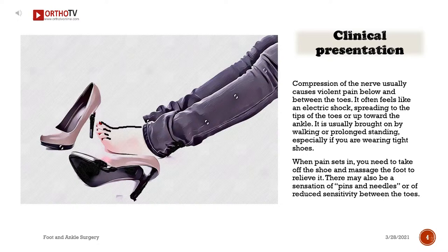Clinical presentation: Compression of the nerve usually causes severe pain below and between the toes. It often feels like an electric shock spreading to the tips of the toes or up toward the ankle. It is usually brought on by walking or prolonged standing, especially if you are wearing tight shoes. When pain sets in, you need to take off the shoe and massage the foot to relieve it. There may also be a sensation of pins and needles or reduced sensitivity between the toes.